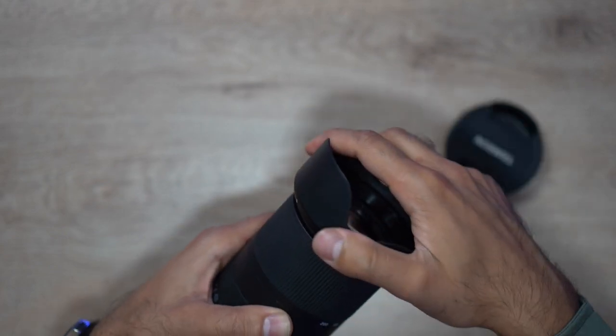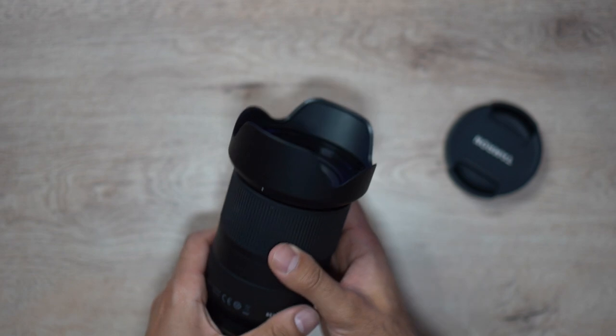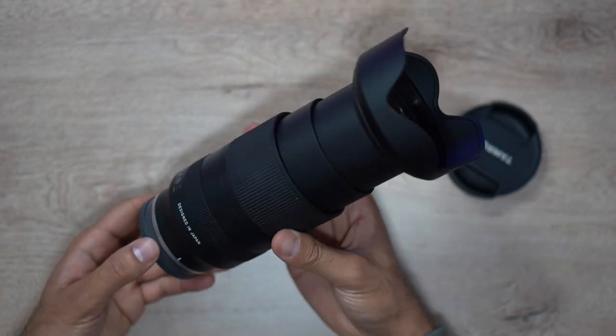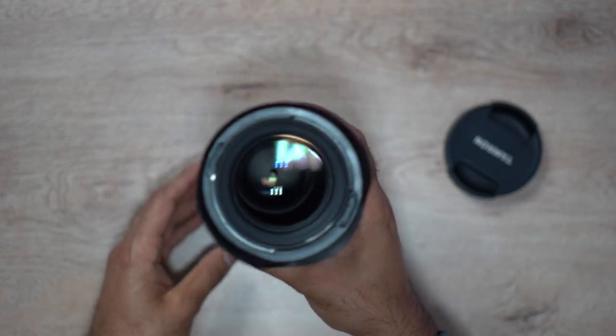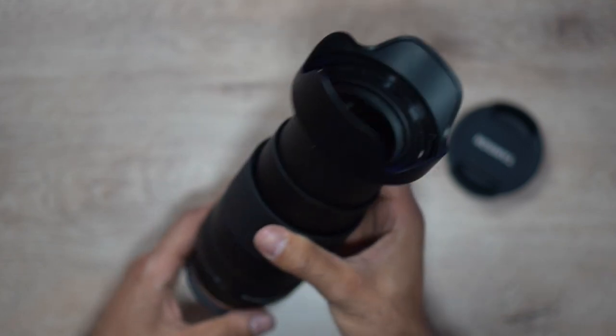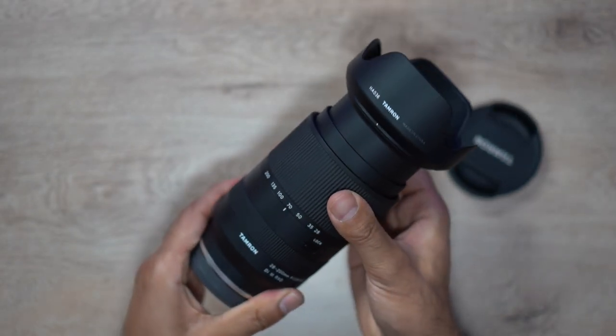It does accept the standard 67mm filters, so if you have those for any of your previous Sony lenses they should fit perfectly fine. Tamron have always kept the filter size standard to compensate for filters you may have used previously. Last but not least, this lens doesn't have any optical image stabilization built in — this is where Tamron makes a lot of its cost savings, relying on the mirrorless camera's in-body image stabilization.